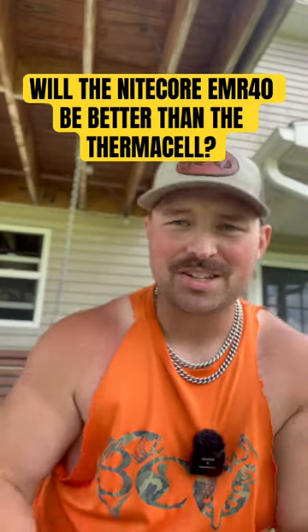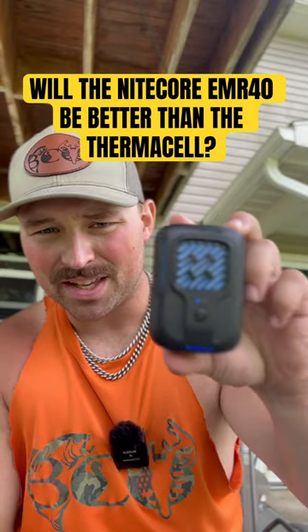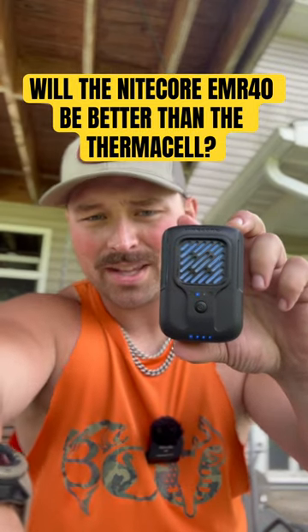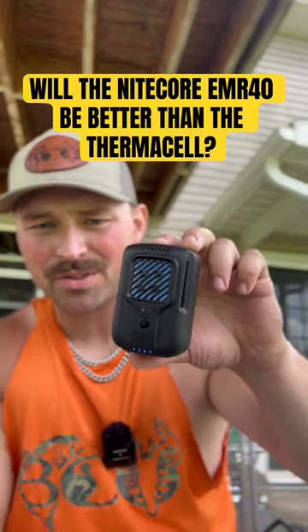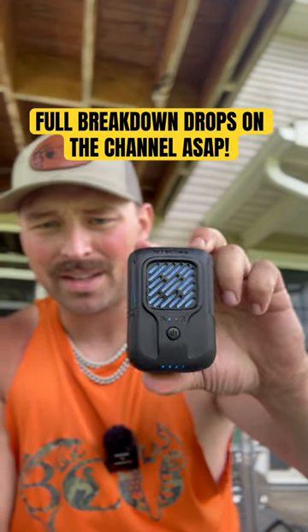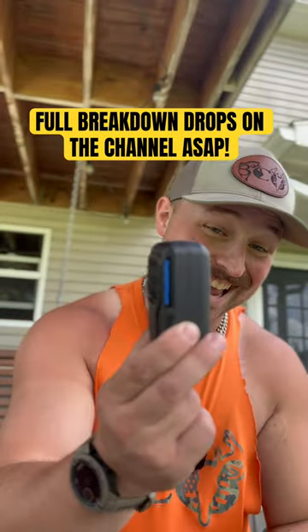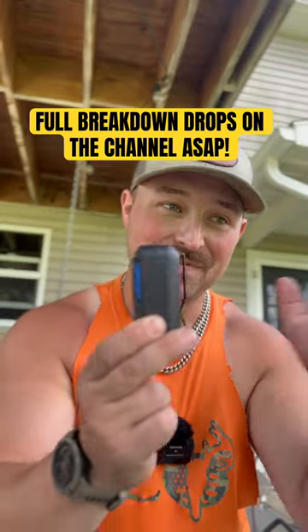We're testing the NightCore products — the EMR 10, and we also have the EMR 40. This electronic mosquito repellent, as you can see, has two modes, simple controls, built like a tank, and has a very sturdy clip.